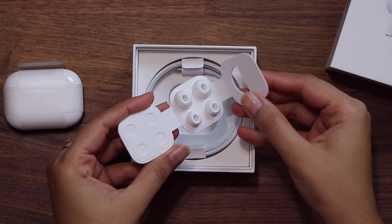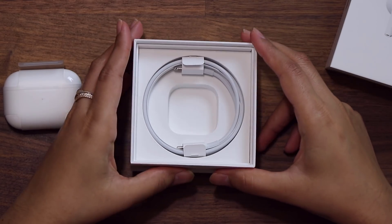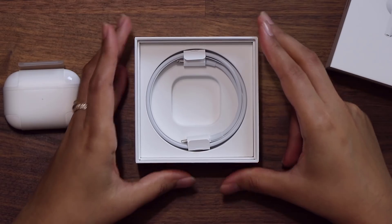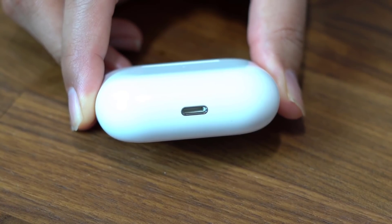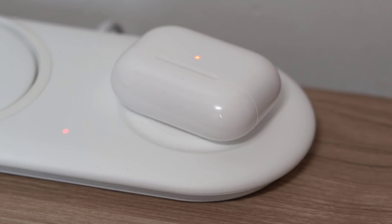Using the right ear tip size ensures you get a snug fit in your ear, and we will look at that in a minute. Finally, we have a USB-C to lightning cable for charging your AirPods Pro by plugging it into the lightning port on the rear of the holding case. Of course, the AirPods Pro case can also be charged wirelessly on a standard wireless Qi charger.